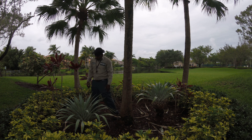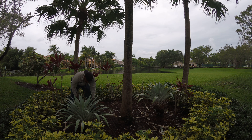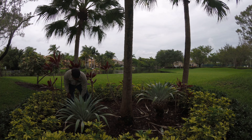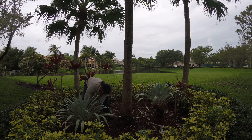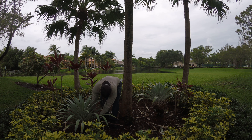Go over to this one. Same thing. Cut it at a nice angle. See a little brown at the end — a little angle. Not too much.